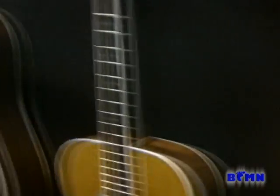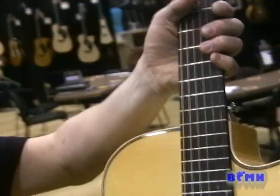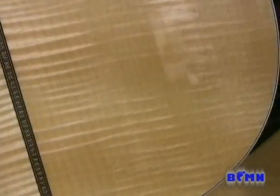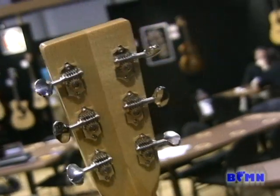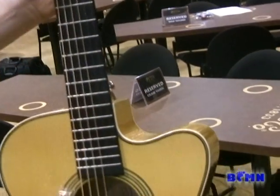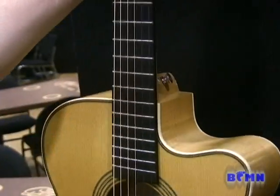Moving on to this area, we have the new Lawrence Juber signature model. Lawrence has done a few models with us in different rosewoods and mahogany, and this is the simple OMC design that Lawrence prefers, but in a Pacific big leaf maple back and sides. It features the new vintage open gear tuners, an ebony fingerboard, headplate and bridge, an Adirondack spruce top, and a D-tar wavelength pickup comes on board with this instrument.